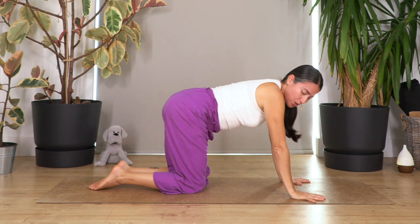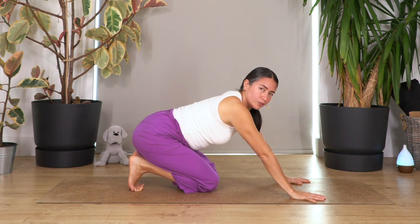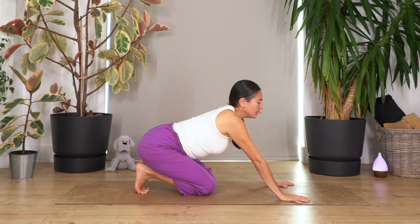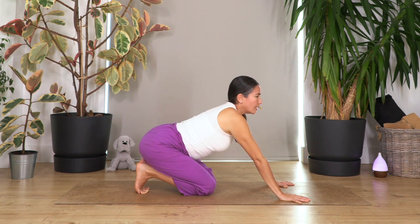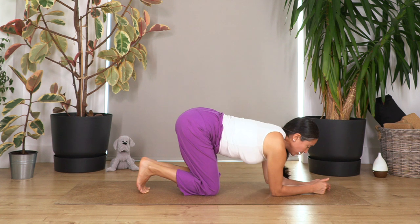We're gonna move on to all fours. Curl the toes under and push your bum backwards just to stretch our toes. Hold here to release our feet muscles — four breaths, then three, two, and just one more.